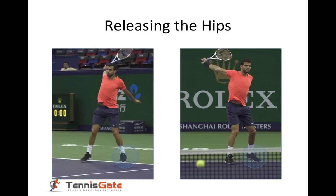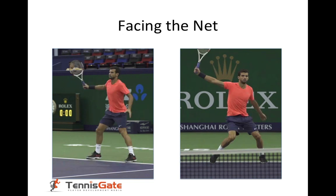Finally, his hips start opening up. His left foot starts coming around. He's facing the net and he's ready to recover. To finish, I will let you look at the video again. I'm sure you will recognize all the technical elements that I discussed. Enjoy it one more time.